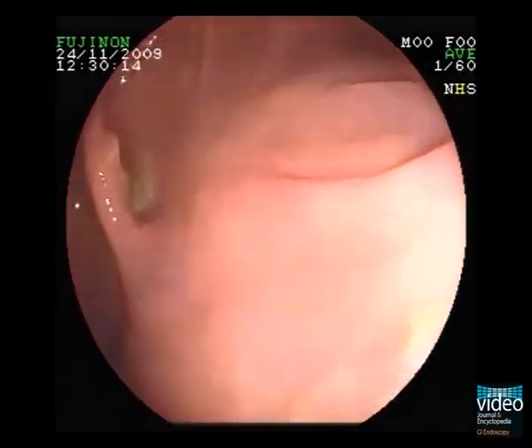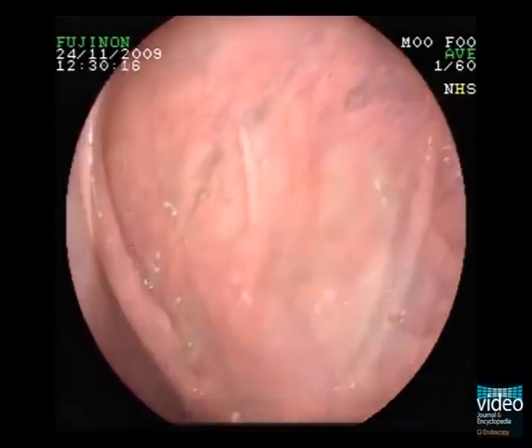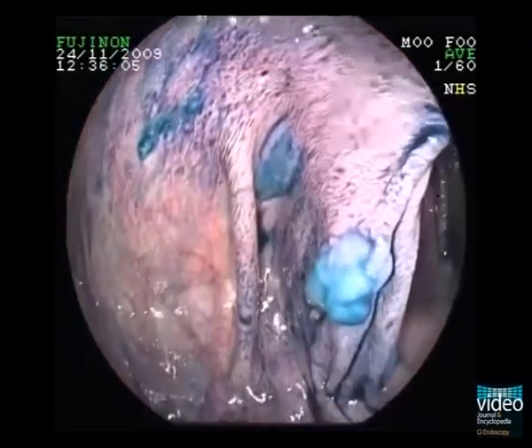Spraying with indigo carmine dramatically improves demarcation of these flat lesions, and now we see many more.